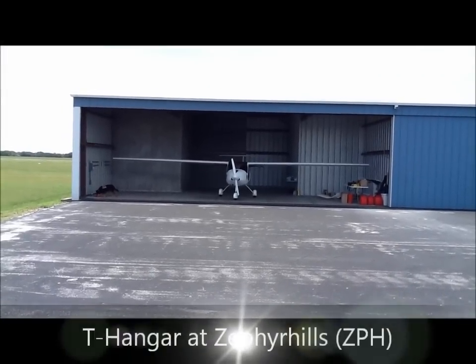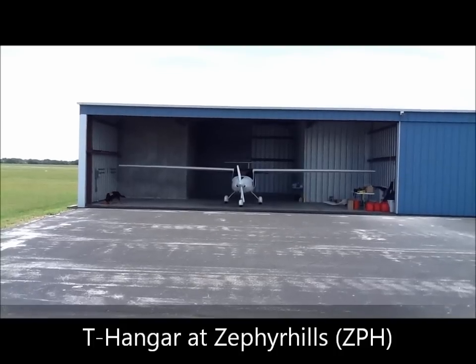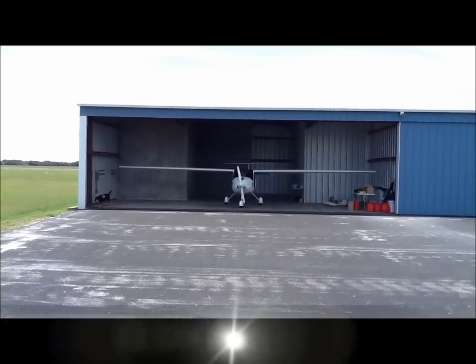And as you can see, I don't know about this angle, but we've got about a little over a foot of clearance on each side of the hangar with the wingtips off.